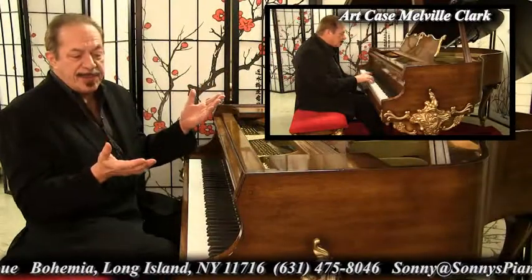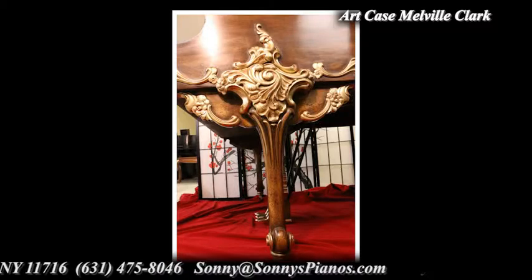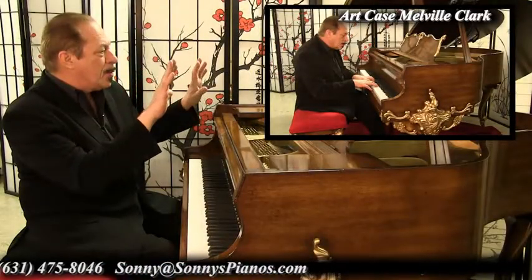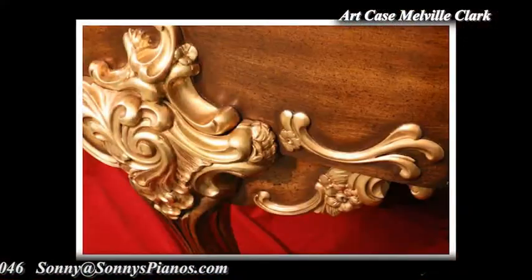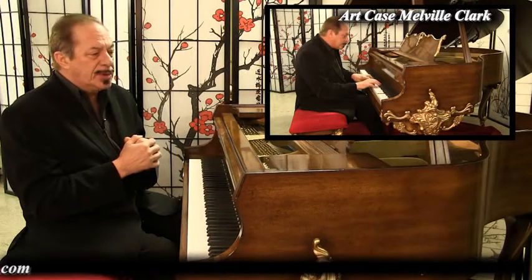I've never seen a piano with legs like this. We did a hand painting on this — we hand painted it gold, we hand painted the trim, and we hand painted the bench. And it just came out absolutely stunning.